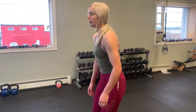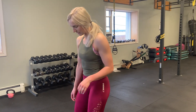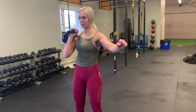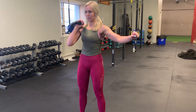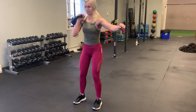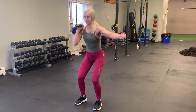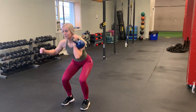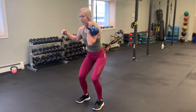Now we're going to finish it off with squats. Five each way. Five each way.